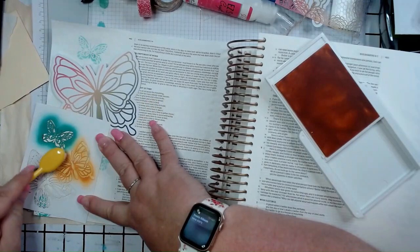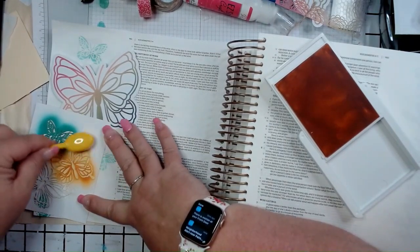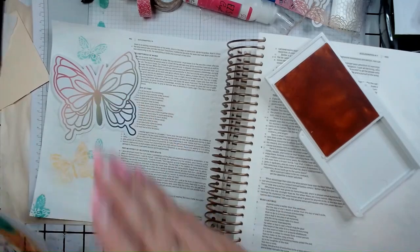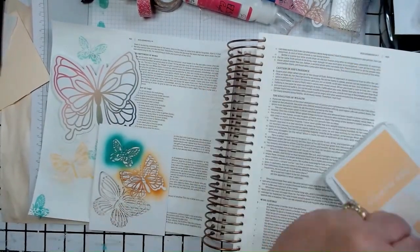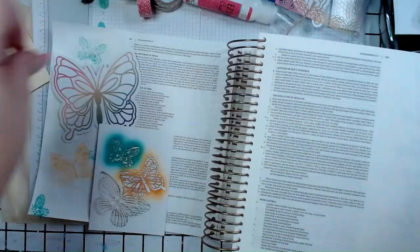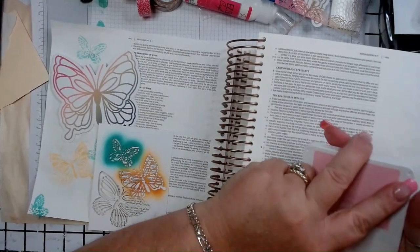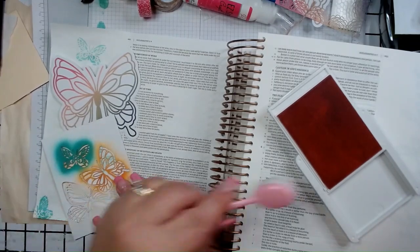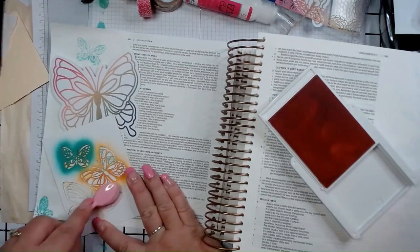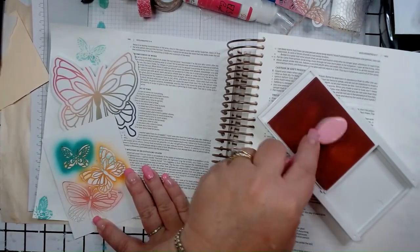So I just want to read Ecclesiastes 3 — 'A Time for Everything.' 'For everything there is a season, a time for every activity under heaven: a time to be born and a time to die, a time to plant and a time to harvest, a time to kill and a time to heal, a time to tear down and a time to build up, a time to cry and a time to laugh, a time to grieve and a time to dance, a time to embrace and a time to turn away, a time to be quiet and a time to speak, a time to love and a time to hate, a time for war and a time for peace.'